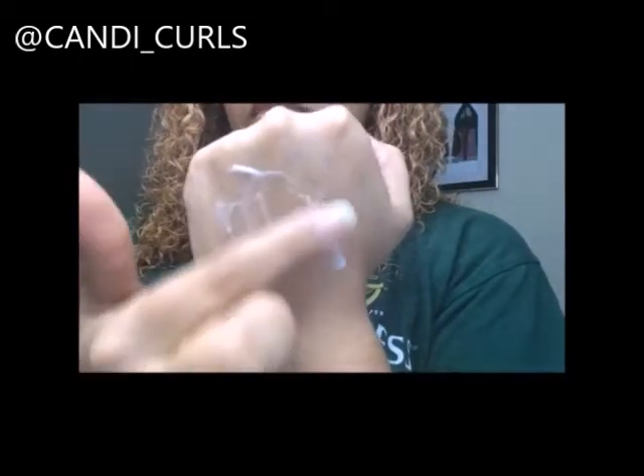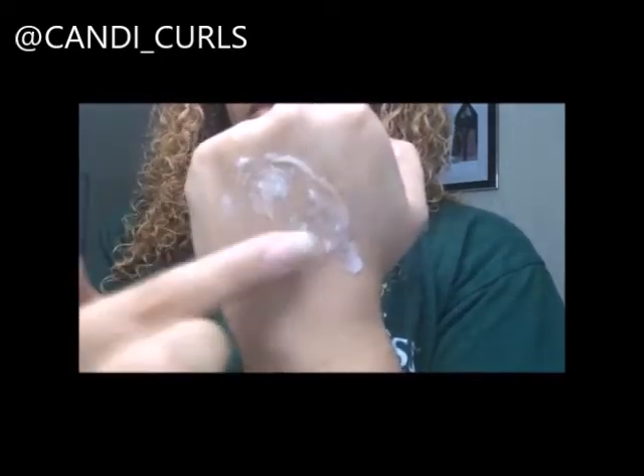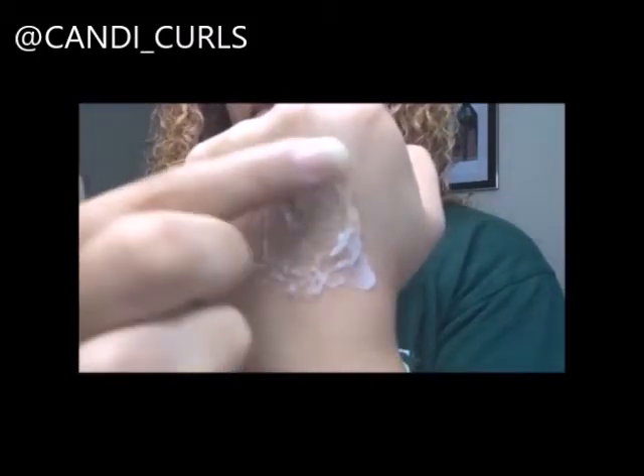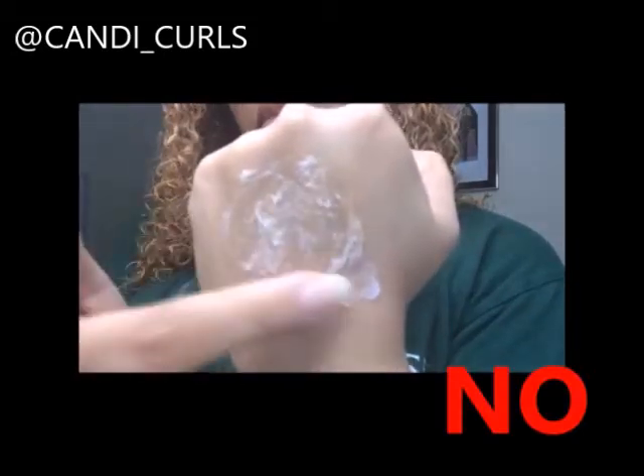We'll try a second one today. As you can see, this one is a little better than the last but it's still bitty, and that's just going to leave flakes in your hair and you're going to have to redo your whole wash day, which no one wants to do.